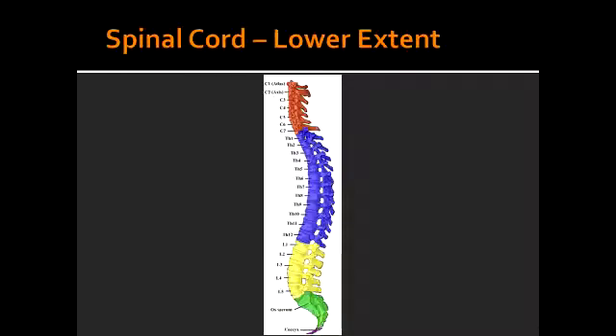How far does the subarachnoid space extend in an adult? In an adult, the subarachnoid space, which contains the CSF, extends to the lower border of the S2 vertebra.